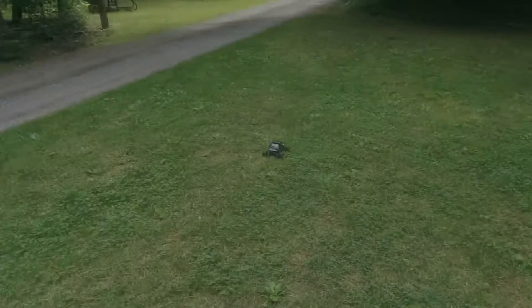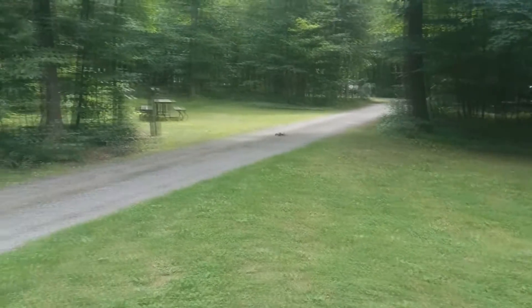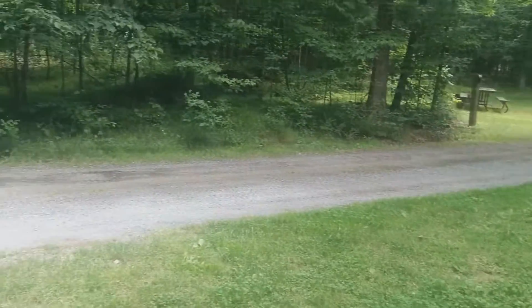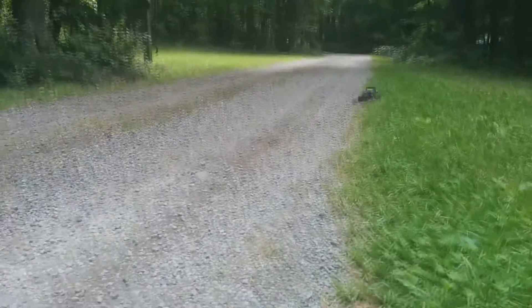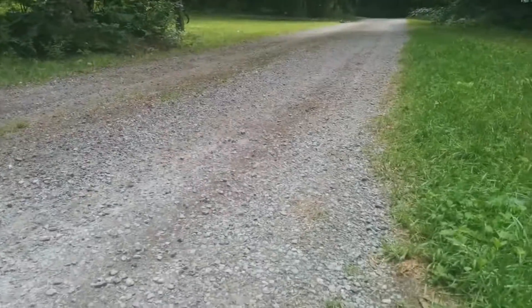So let's talk about the durability. Although no model is bulletproof, I jumped, crashed, and flipped this truck in many different scenarios. The only two problems I ran into were that one of the front knuckles broke when the wheel hit a curb at full speed on pavement. This probably would have happened to any hobby grade model.